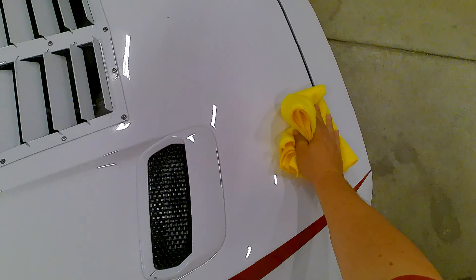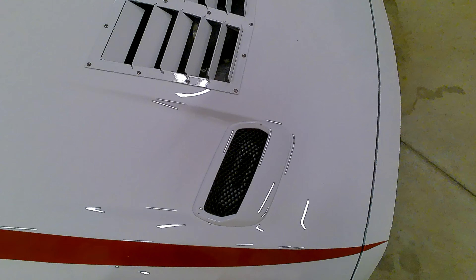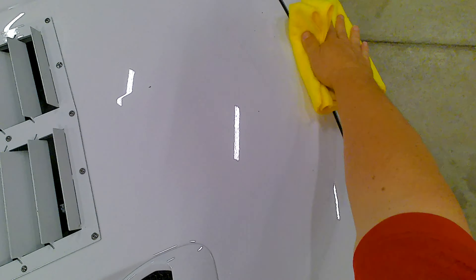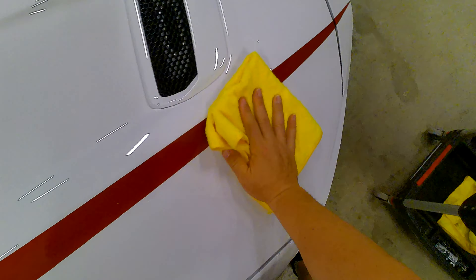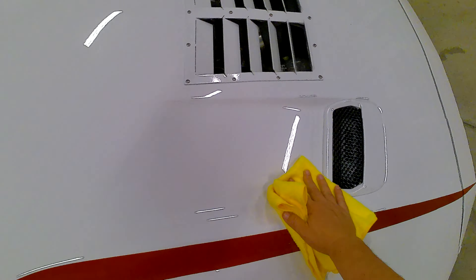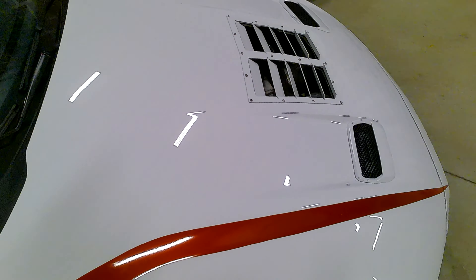I don't want to rush through any of this. Take the corners. Pull the rest of this off. I think we have as much off of here as is going to come off. Everything looks good — no real residue left behind.